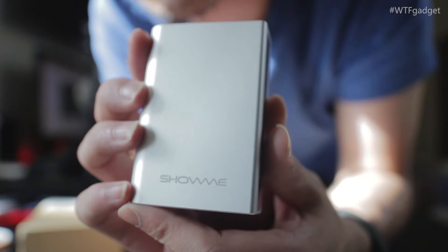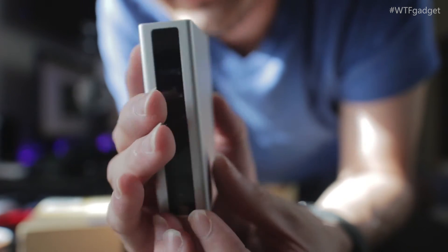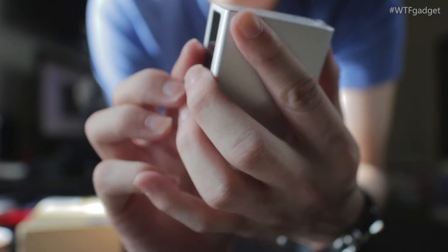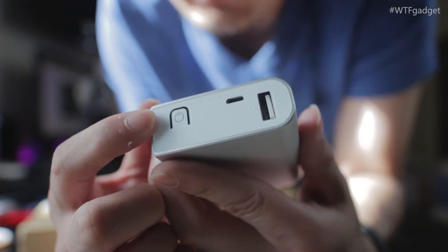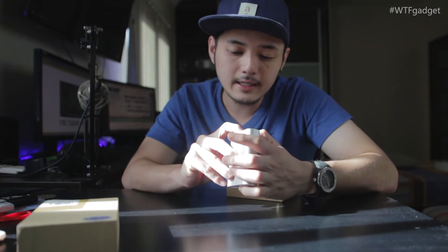This is how the product looks — the front, the side, the back, and the other side. This part here is where the laser shoots out, and at the top you can see a power button, a USB port, and a micro USB port.